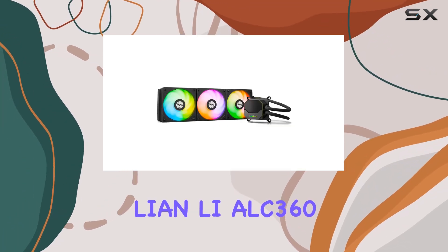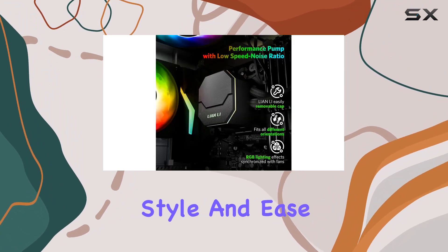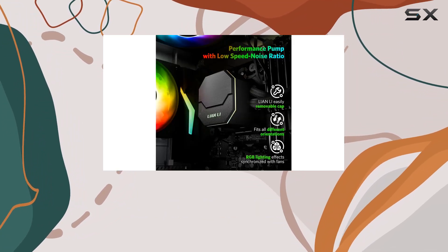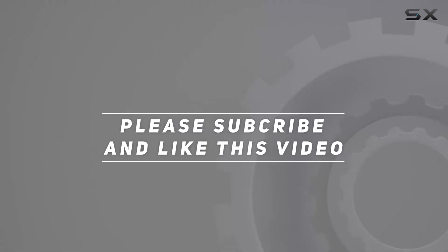Overall, the Lian Li ALC360 AIO cooler offers a compelling combination of performance, style, and ease of installation. Check out the video description for an updated price. Thank you for watching this video.